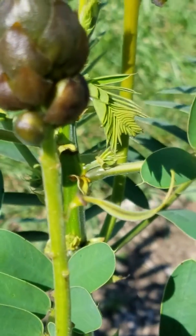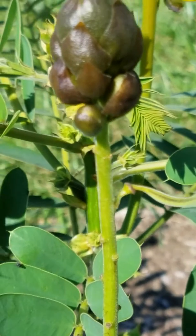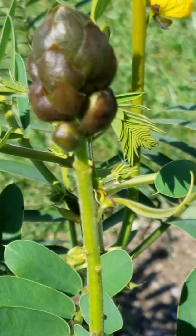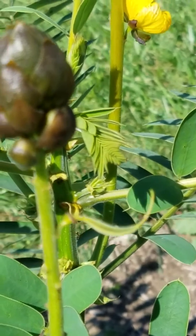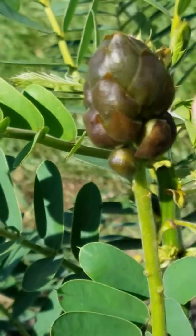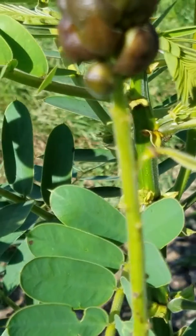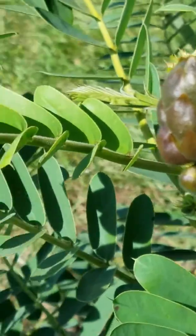So right before the bud falls off, that will start to bloom. This plant for Indiana is an annual, as I've said before. And now that it's getting colder and the days are shorter and it's not 90 degrees, this is a new bud that's formed. But look how small it is compared to some of the other ones from the other video. It's going to be shorter and stumpier.